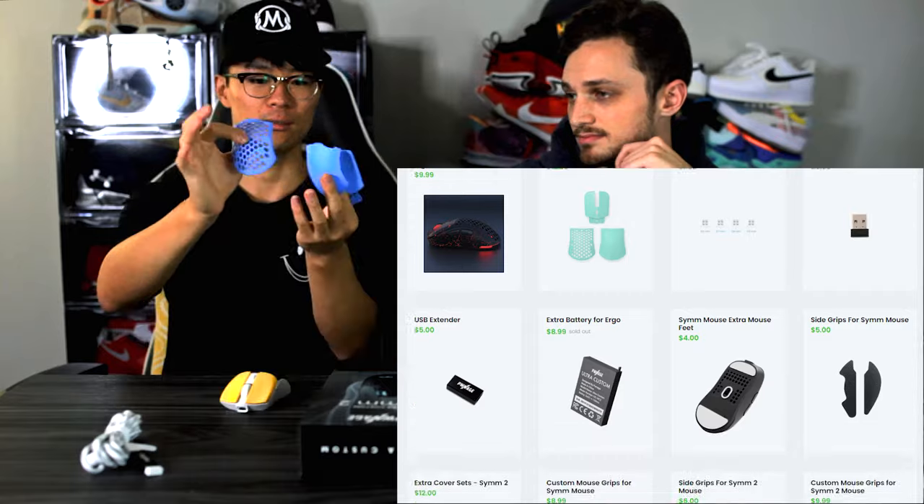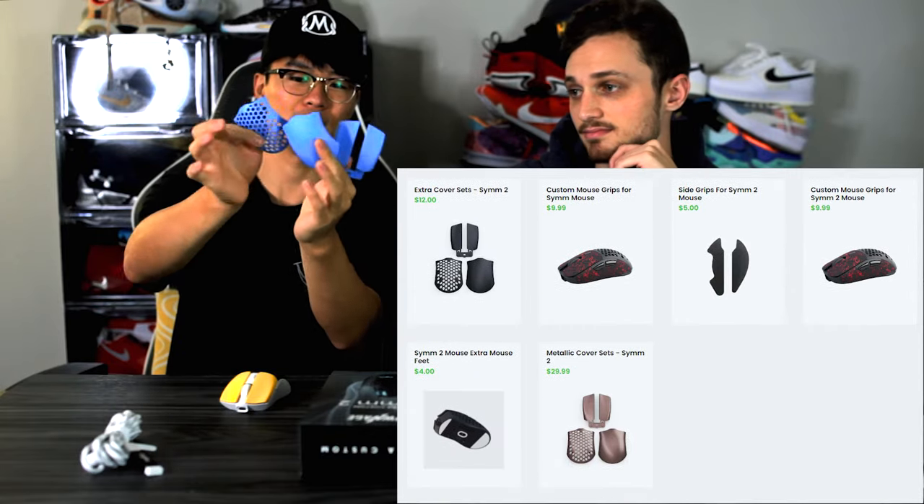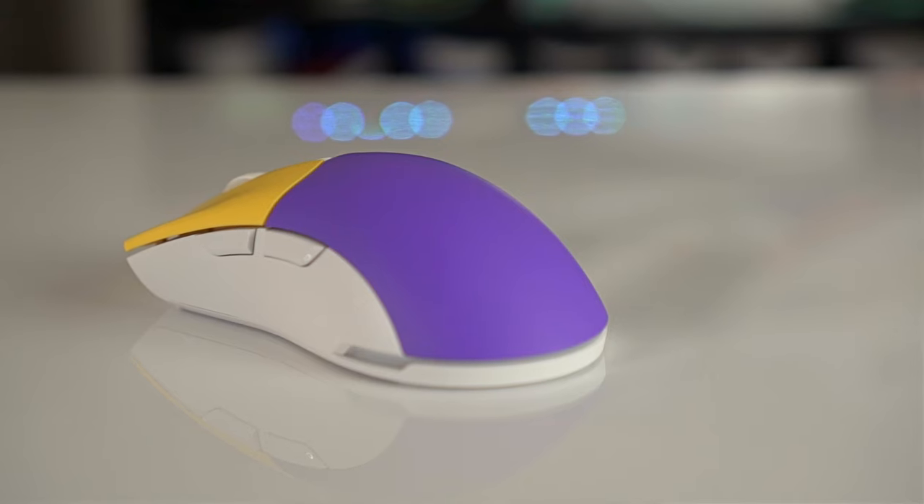If you want to change up the color, extra sets are like $12 each. It comes with three different plastic shells: a solid shell, a honeycomb shell — though I don't really like it, some people dig it I guess, it's lighter — and mouse button covers. All links are down in the description box.